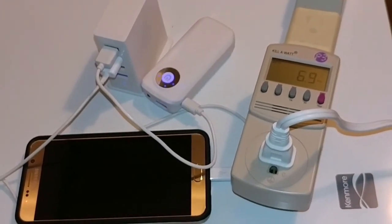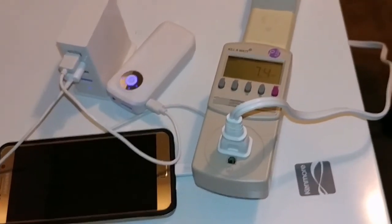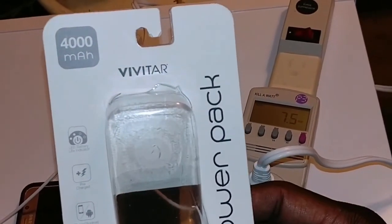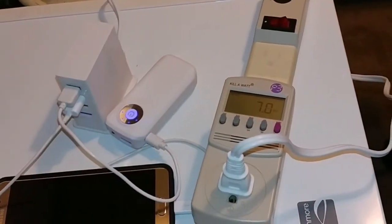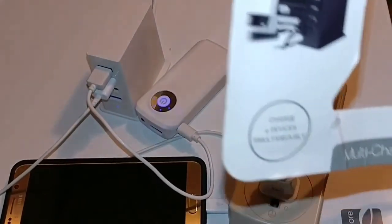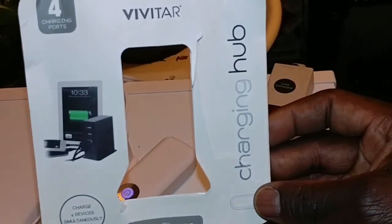Take care, folks. Love you guys all. This is how you use your Vivitar. I'm going to show you the pack one more time — if you want to look for it, go ahead and get it. See that? It's a 4,000 milliamp Vivitar power pack. And this is the hub right here — the charging hub. You can charge four devices.